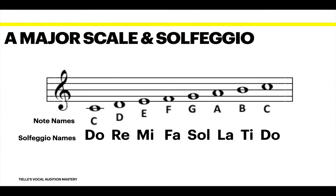So here is our major scale. We're going to sing this together. Do, Re, Mi, Fa, Sol, La, Ti, Do. So there's our major scale. Let's do it again. Ready, and. Do, Re, Mi, Fa, Sol, La, Ti, Do. Good.